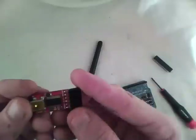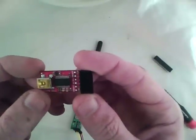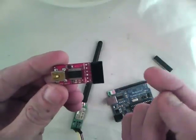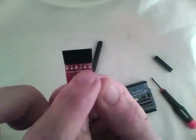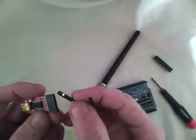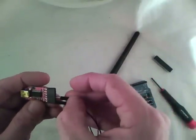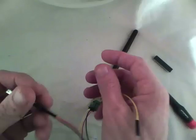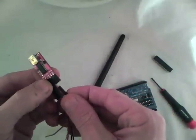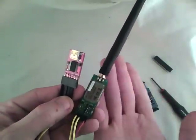This is an FTDI board. It uses the 6-pin setup, which is kind of the standard Arduino setup. Essentially, this is a USB to serial translator. We're only worried about power and signal. You just go about plugging it in — ground to ground, power, and then remember to swap your TX and RX: TX to RX and RX to TX. And boom, you're done.